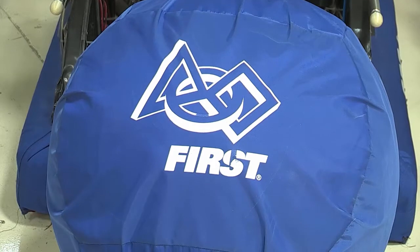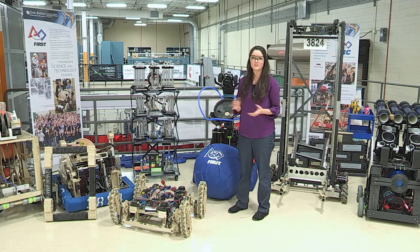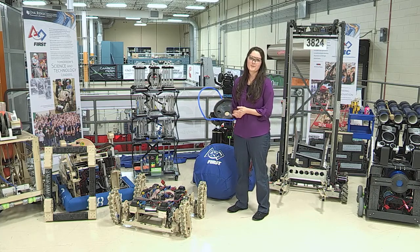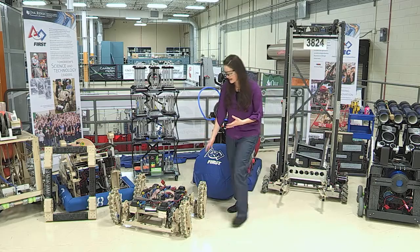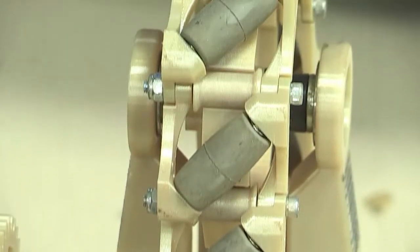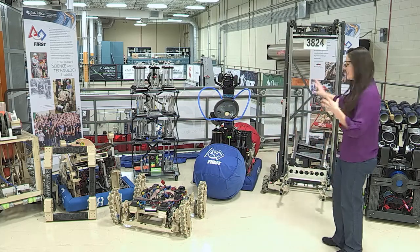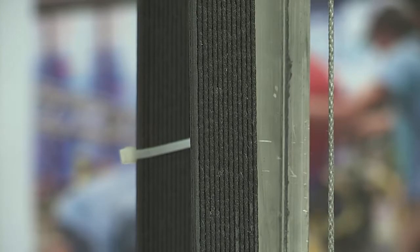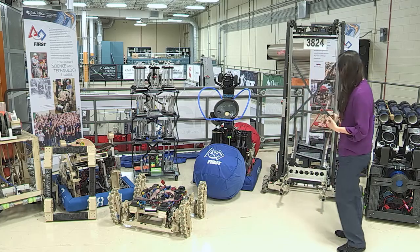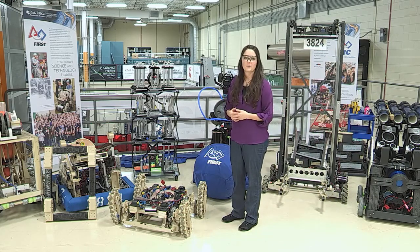FIRST stands for Inspiration and Recognition of Science and Technology. This is actually how I got into engineering — without FIRST, I would never have chosen this field for my career. Our students are super spoiled because they get to 3D print their robots. You can see all of our robots here — the little tan pieces are all 3D printed. These are the first generation robots, these are the second generation. You'll notice that the newer robots are actually printed with the BAM technology — you can see the corduroy effect in each of their parts. In this particular season, they were able to go through four iterations of robots with the 3D printing technology, so it really speeds up their design process and helps them be more innovative.